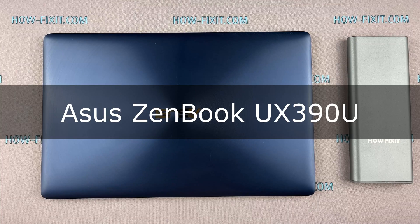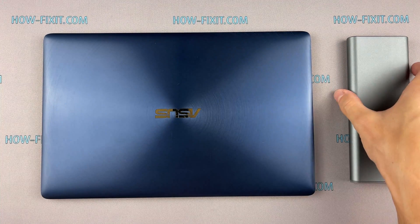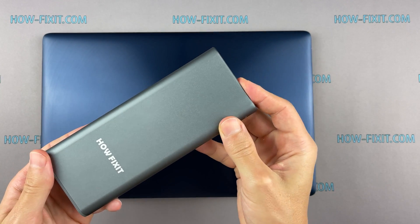Hello everyone! Welcome to HowFixit. In this video I'm going to show you how to disassemble a laptop, clean it from dust, and replace thermal paste.